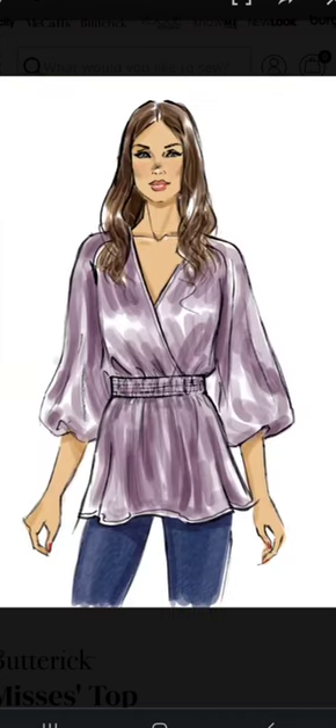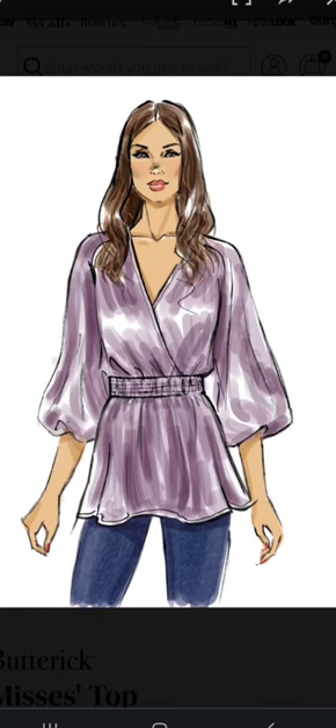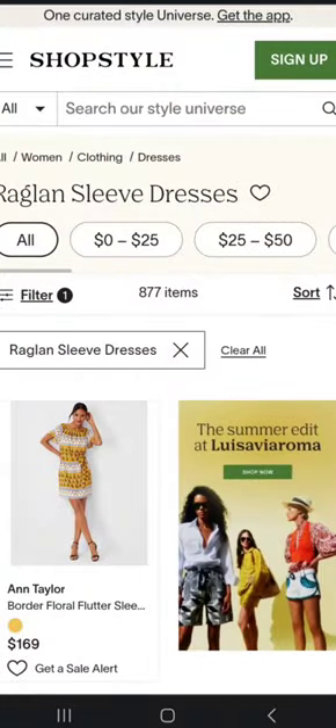I also want to omit the elastic around the waistline and the peplum style top. So essentially I'm just going to have a raglan sleeve bodice and I think I'm going to create a skirt to go with it. For my inspiration, I decided to go to the shopstyle.com website.